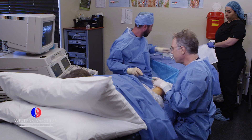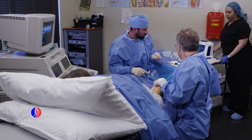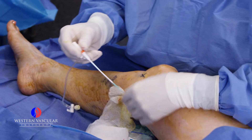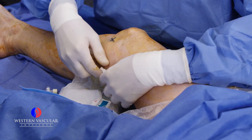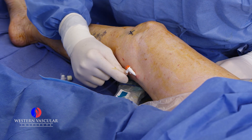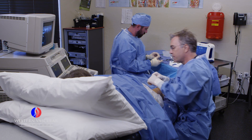We make a tiny nick in the skin to insert an access sheath — a little tube that gives us entry into the vein. We work through this tube, which has a small valve on the end, and the ablation catheter goes through that. The patient will feel just a little bit of pressure going into the vein. We then insert the radiofrequency catheter through the valve, which protects against any back bleeding into the area.